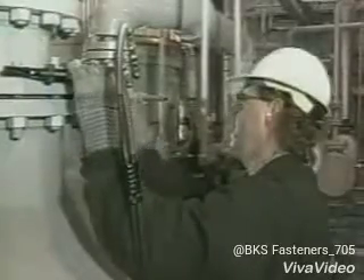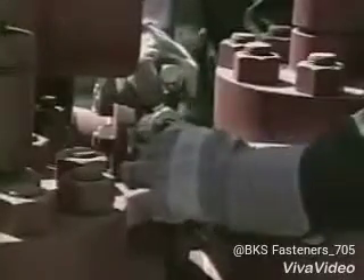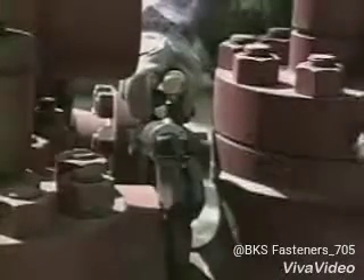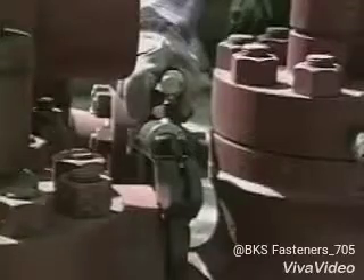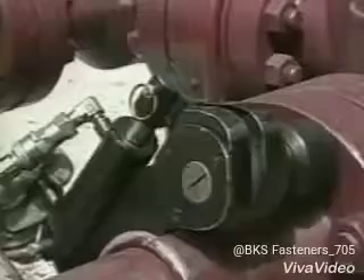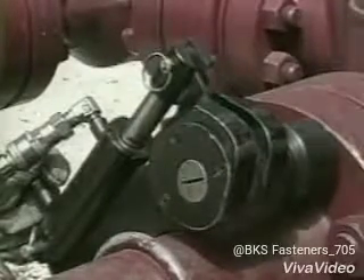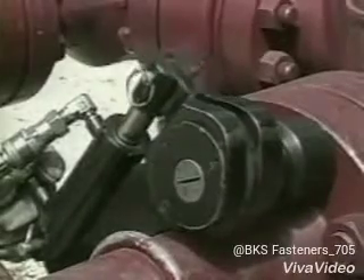The joint integrity is only present if all bolts are correctly loaded. Achieving a specified bolt load depends on several variables, such as thread condition, bolt length, lubricant used, and use of washers, to name just a few. There's no way of knowing that a bolt has been tightened to the specified load unless bolt load is measured directly.